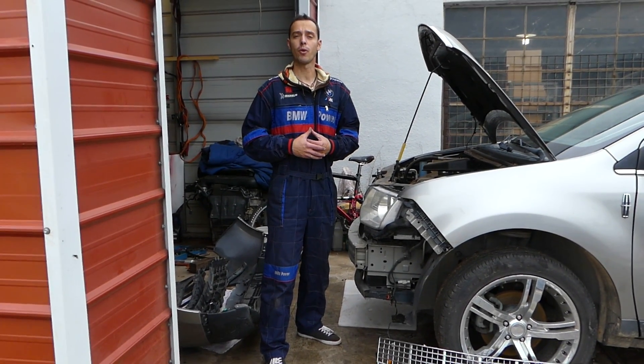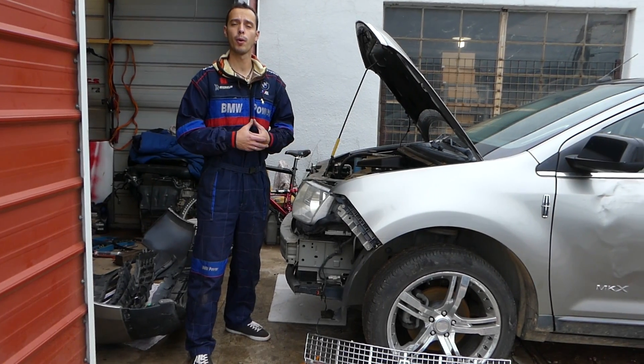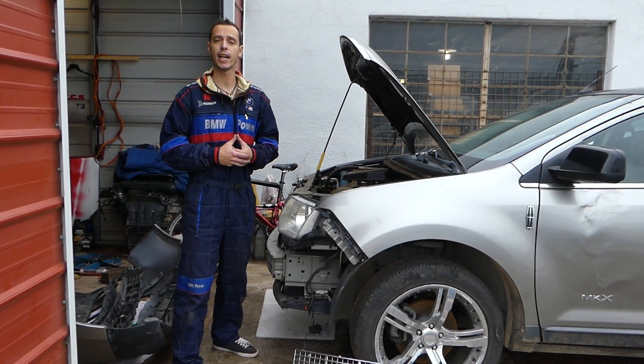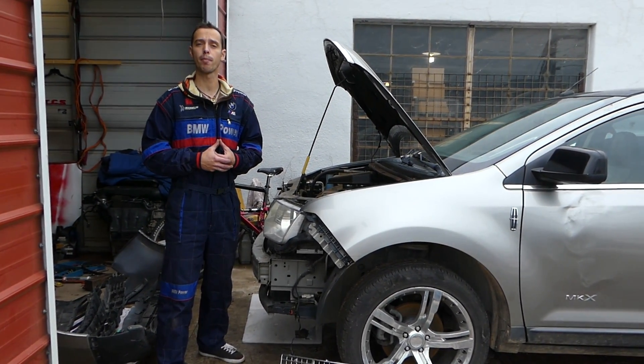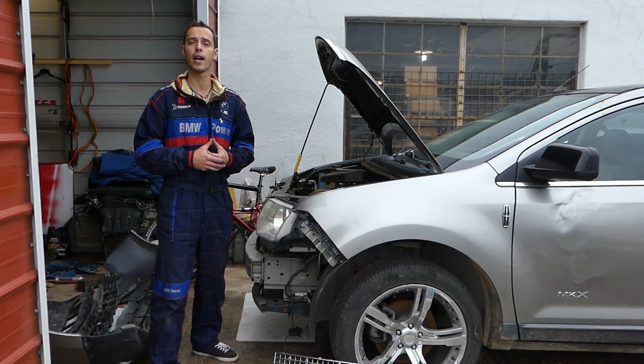Hey guys, welcome back to Electrical Car Repair Life. Thank you guys for watching and subscribing to the channel. In today's video, we'll be working on a Lincoln MKX and showing you how to remove and replace the ambient air temperature sensor. If you guys have an engine light on and a code related to ambient air temperature, stay with us.